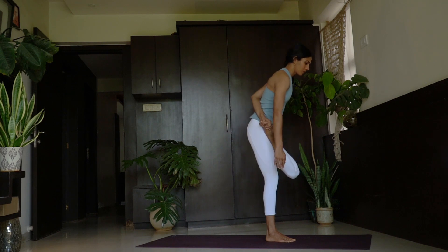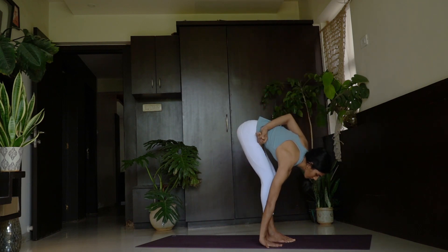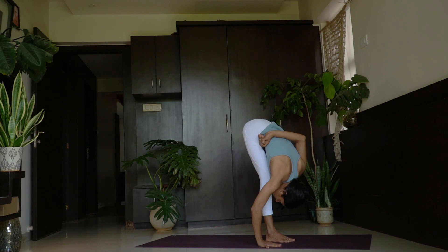Sapta, exhale — go down. Keep the right palm outside the right foot, head down and breathe: 1, five long breaths. 2. Weight on the right palm as well as the right foot. 3, 4 and 5.